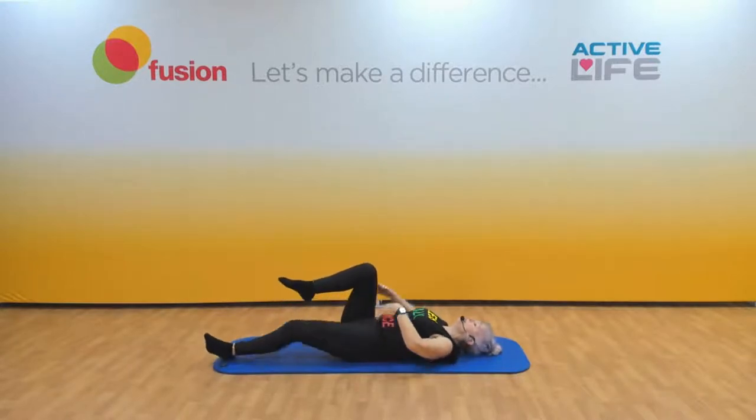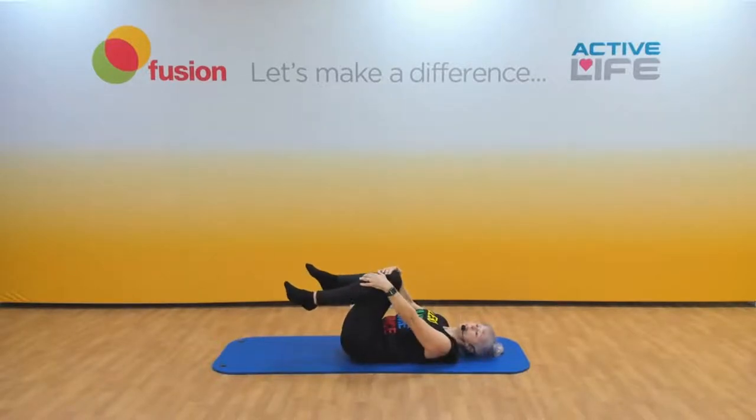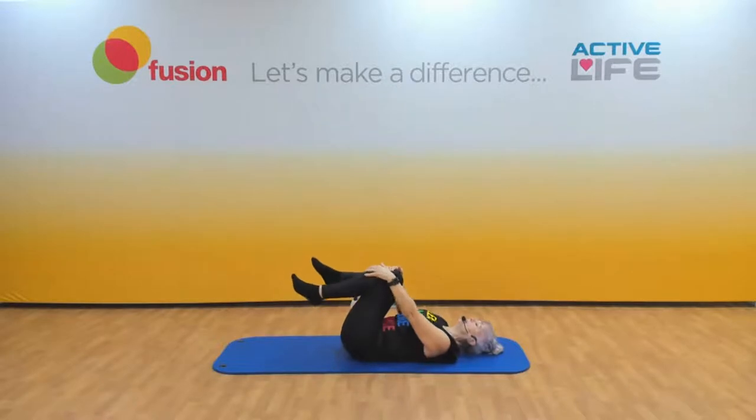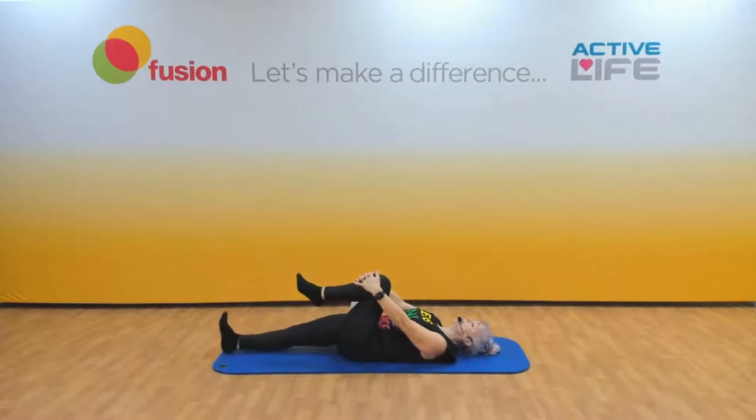Put both knees in. Nice little rock side to side. And we do that all on the other side — so hold on to that bent leg, straighten the other one. Pull it in.